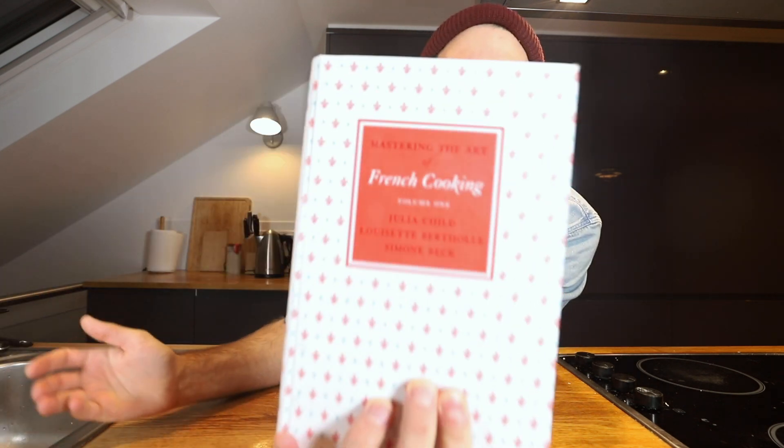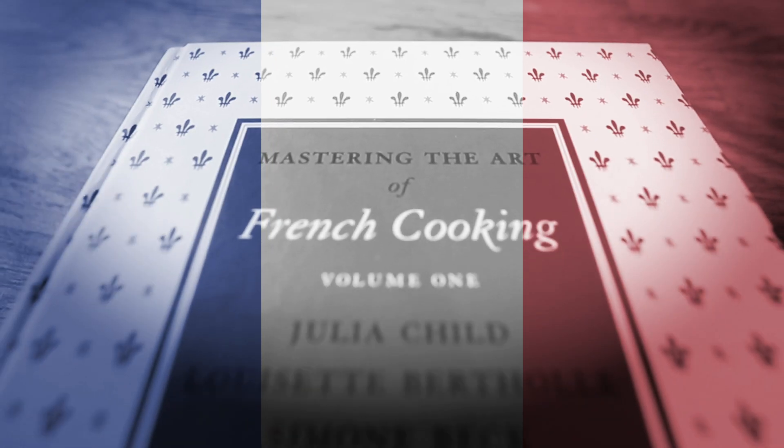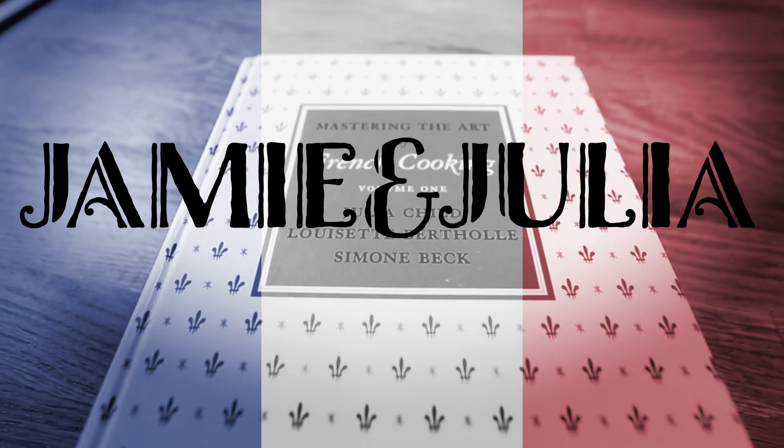Welcome back to Jamie and Julia. I'm Jamie. With me as always is the lovely Julia Child. I'm just an ordinary dude trying to teach myself how to cook, learning new recipes, following along to this cookbook, Mastering the Art of French Cooking from Julia Child. I go in this book, I pick a recipe and I make it. That's the name of the game.